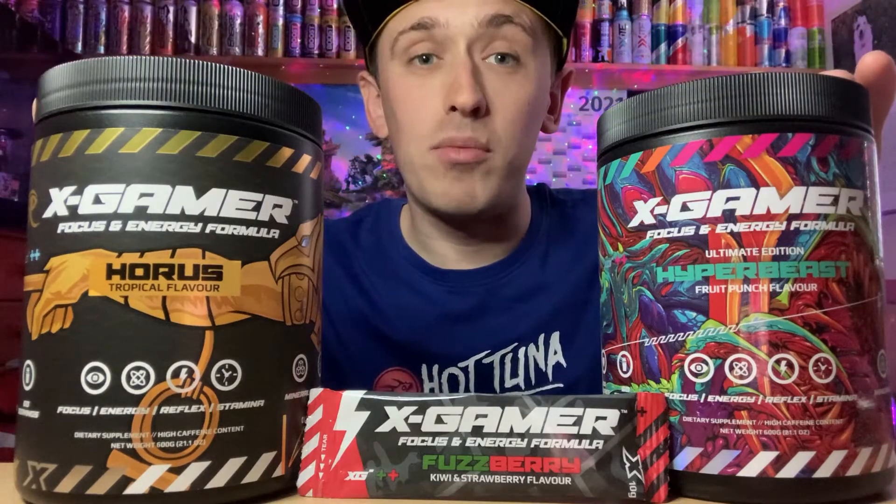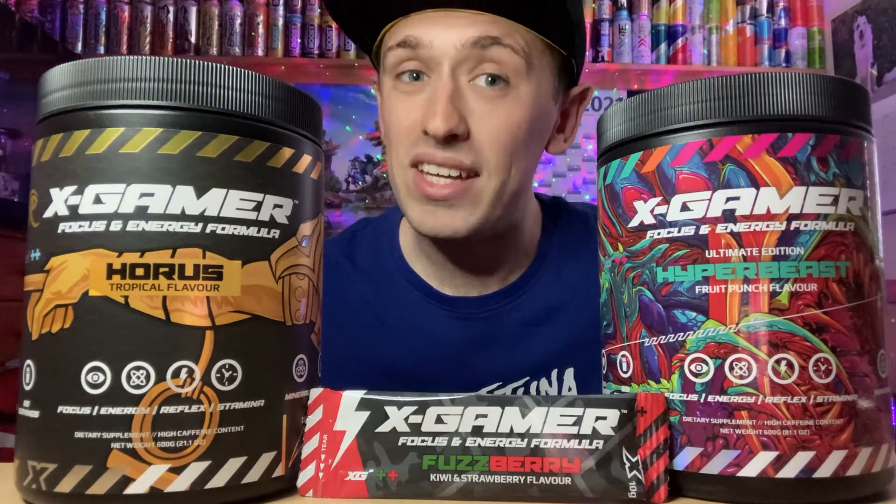But there's only one way to find out! Quick word — if you want to save 10% discount on any X Gamer products, don't forget to use code ZESTY LS. The code will be in the description below. My two personal favorites are Horus and Hyper Beast.